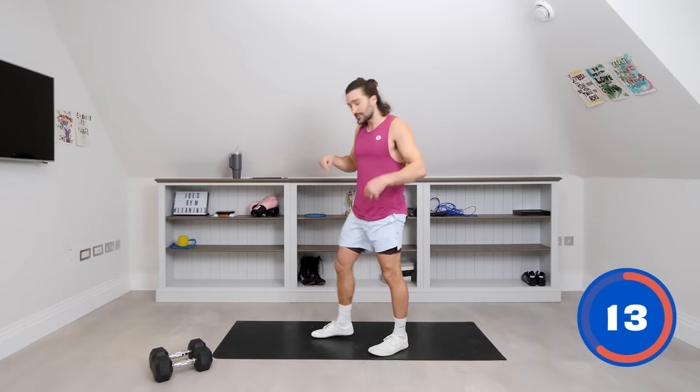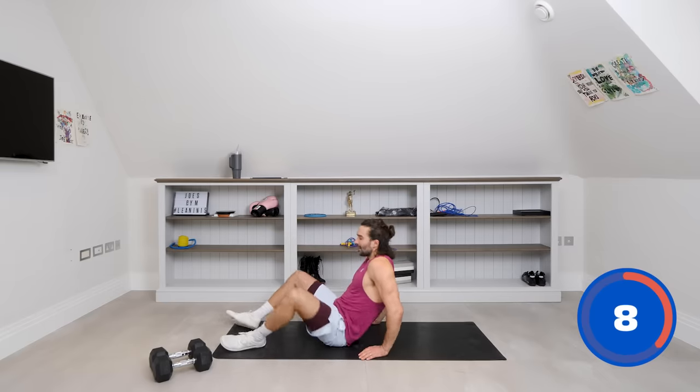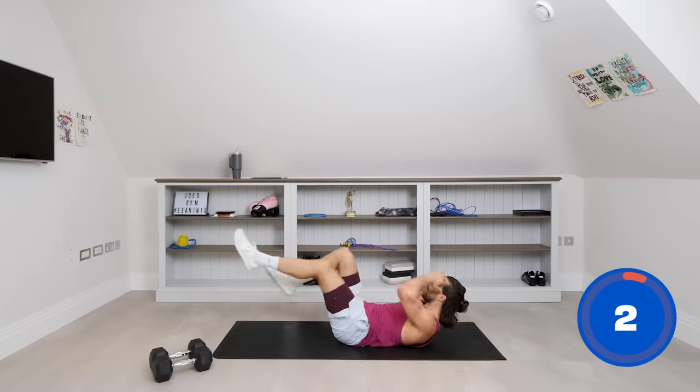First exercise done, now onto the abs — down on the ground. One of my favourite abs exercises is the bicycle crunch. So head off the ground, shoulders off the ground. We're going to kick and rotate, bring that elbow to meet the knee.